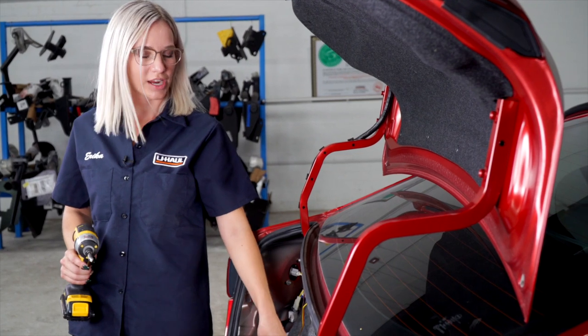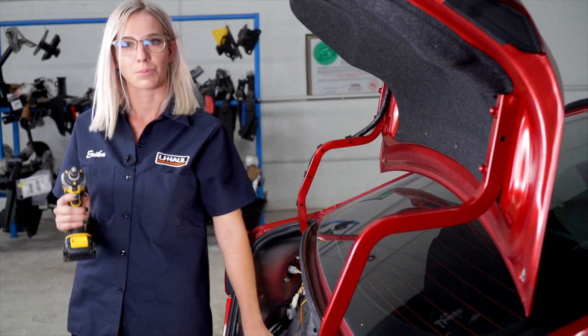Now we're back on the driver's side. We're going to go ahead and ground this white wire using the provided self-tapping screw.